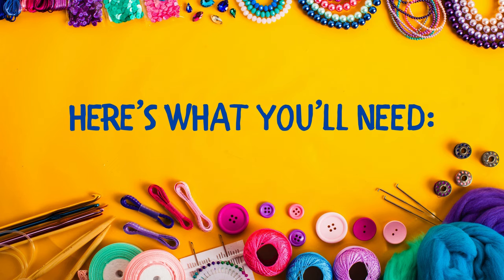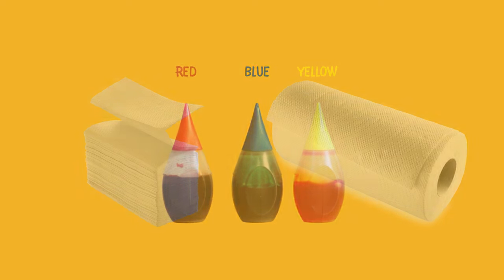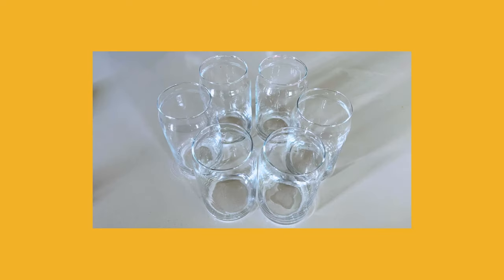For our first trick, here's what you'll need: food-safe coloring in red, blue, and yellow; some paper towels; and six clear glasses that we will later need to fill water in.